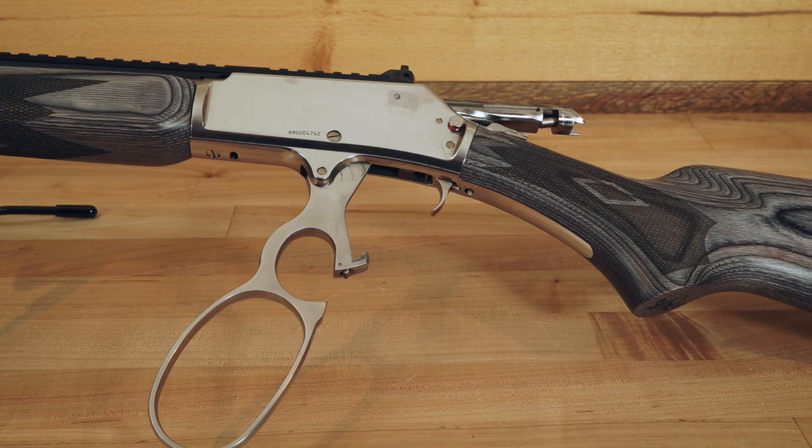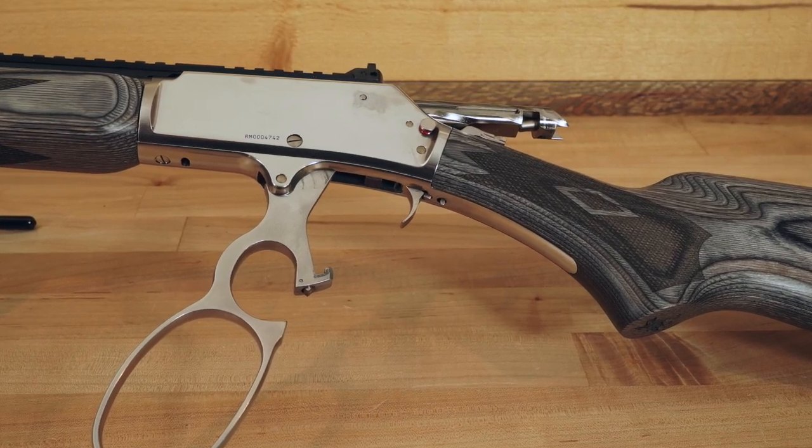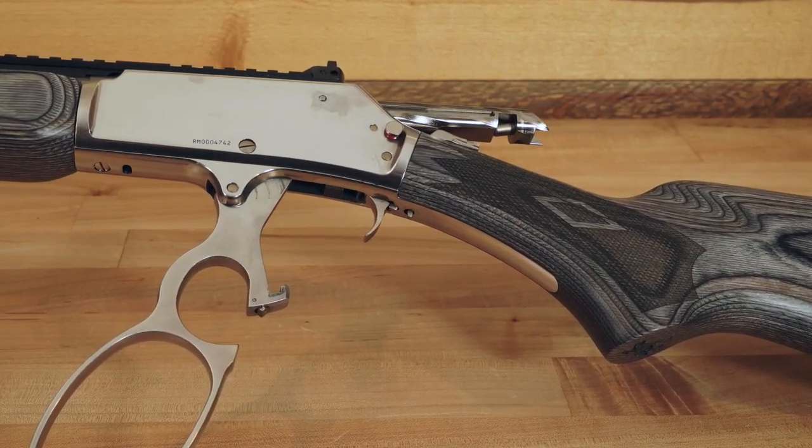Welcome back to Triggered and our two-part special on the Marlin 1895 SBL 45-70, the biggest gun story of 2021. People have asked me — and I actually asked Ruger — why would you come out with a 45-70 in a lever gun before the 30-30, which is of course the classic lever gun cartridge? And the reply was really simple: everyone loves the 45-70. And I found the 45-70 to be an utterly fascinating cartridge.